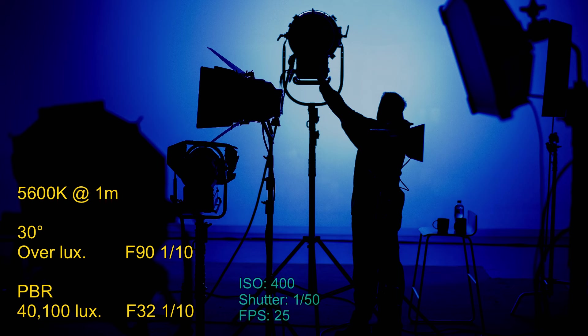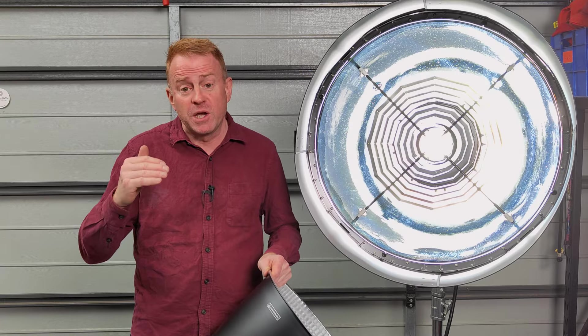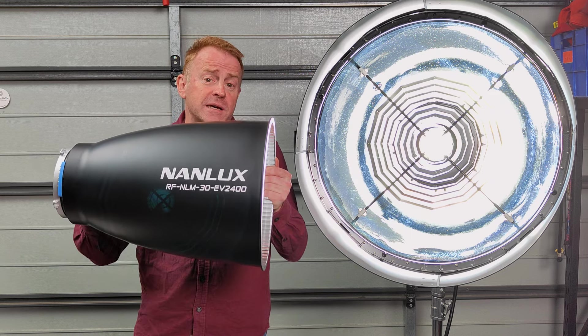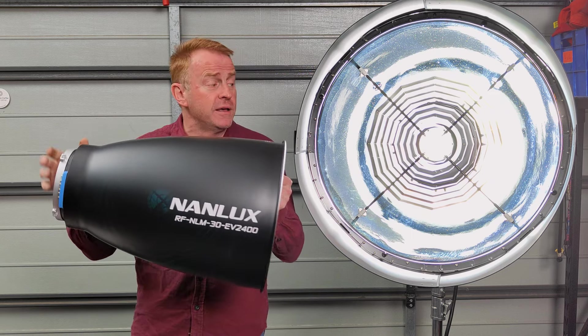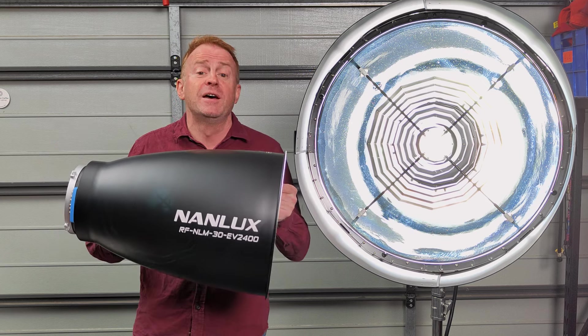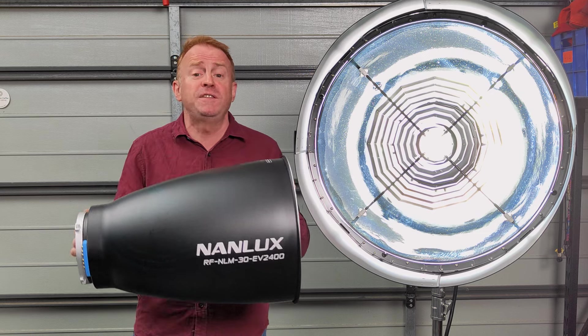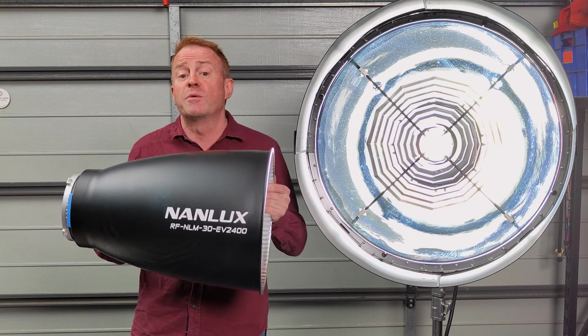Let's go over the numbers. At a distance of one metre at 400 ISO, I was getting F90 and one tenth from the 30 degree reflector — it was so bright I couldn't get a lux reading. On the other hand, the parallel beam reflector was only giving me F32 and one tenth. But at a distance of three metres, the parallel beam reflector is 51% brighter than the 30 degree reflector.